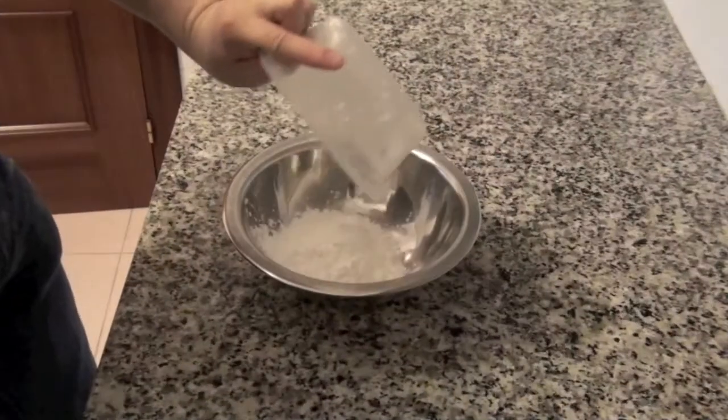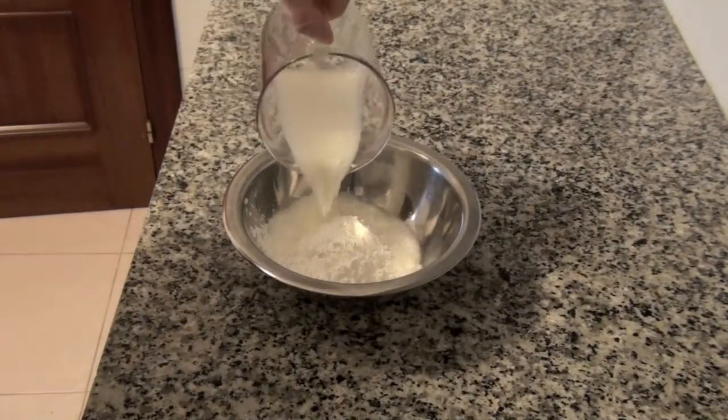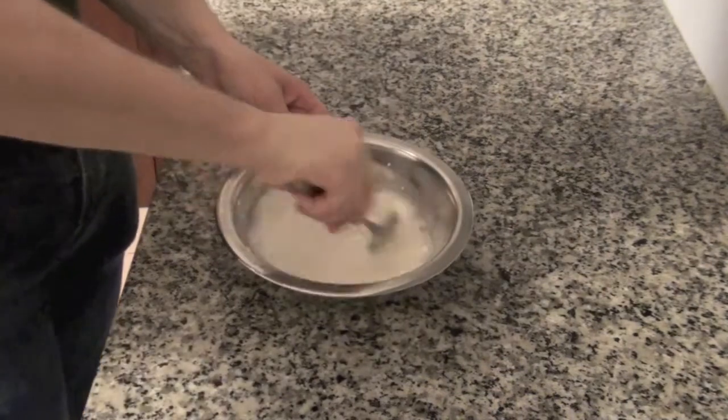While the milk heats up, in a bowl mix 100 grams of corn flour with 150 ml of milk.